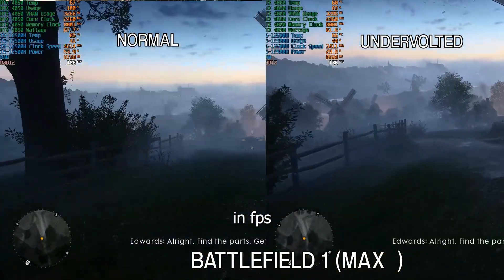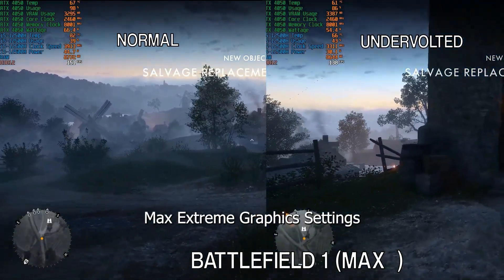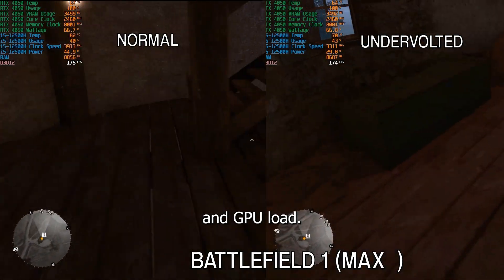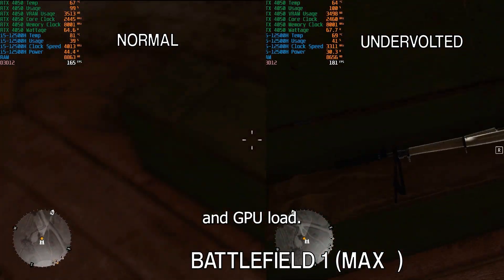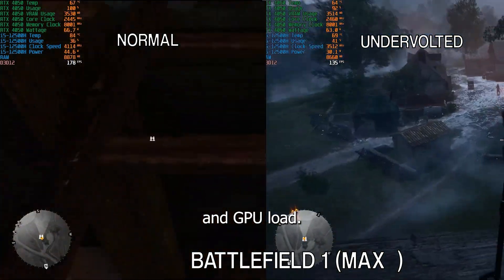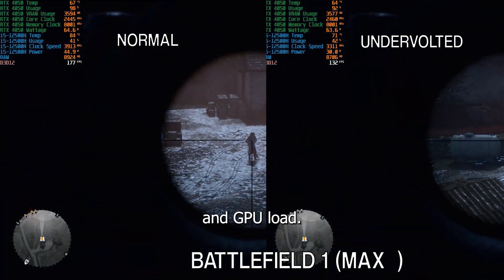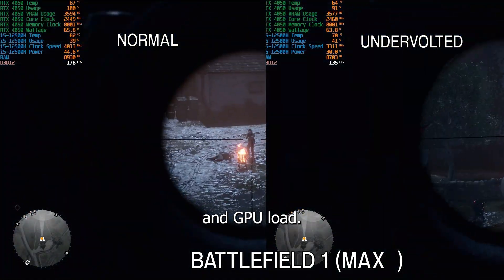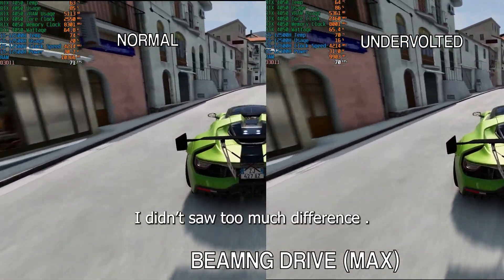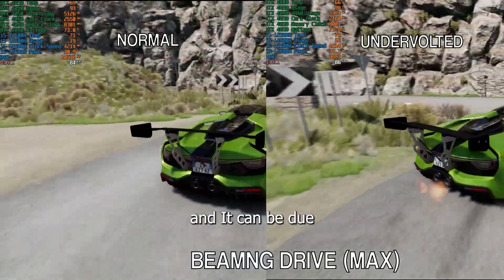Here is the gameplay for Crysis. Now moving on to Battlefield 1 — all games tested are on ultra/extreme graphic settings to maximize CPU and GPU load. While playing Battlefield I did not see too much difference in temperature, as both normal and undervolted conditions were similar. This could be due to the game's optimization.